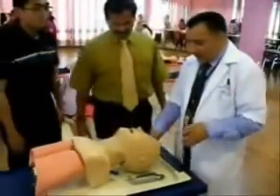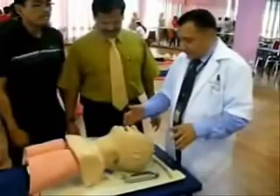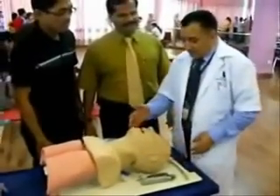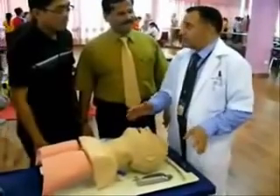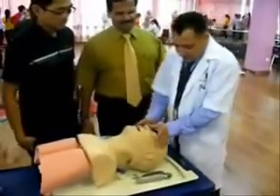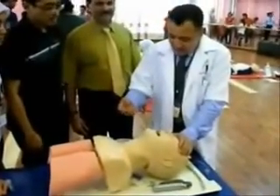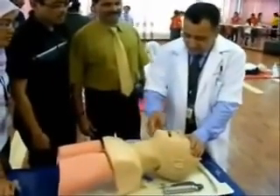While doing endotracheal intubation, you have to put the patient with head tilt and chin lift manually. This is to be done like this — doing the head tilt and chin lift.